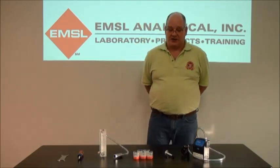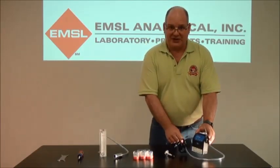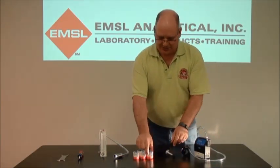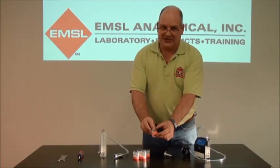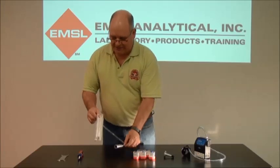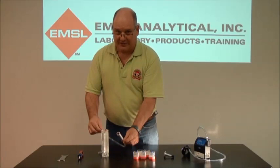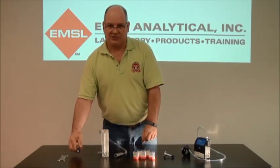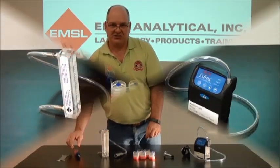First, get all your equipment together: a sampling pump with a cassette holder, a cyclone, dust cassettes, pre-weighed PVC, a three-piece flow meter such as this rotometer, which has an adapter on it for the cyclone. You're also going to need some way to get the cassettes open, such as a big screwdriver, cassette wrench, or car keys. Here's the procedure.